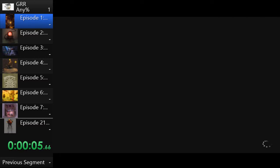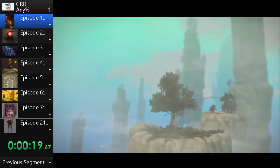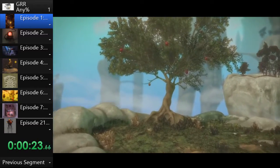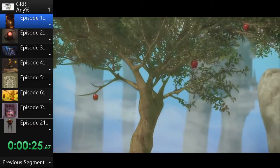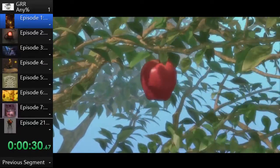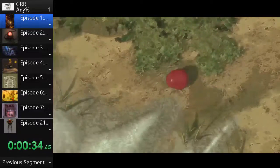First up, let's discuss apple straps. Apple straps are pretty interesting — you start off the opening cutscene and then the game tells you to press the X button to tap the apple, and you pretty much mash the X button as fast as you possibly can. It's really interesting and fun. This is where the vast majority of time loss comes in.